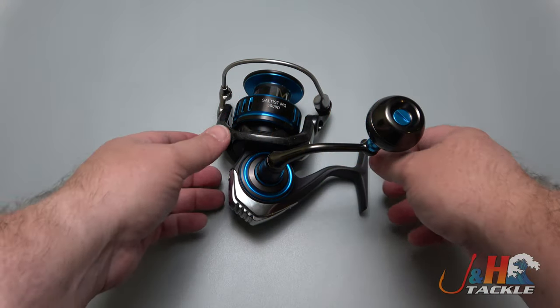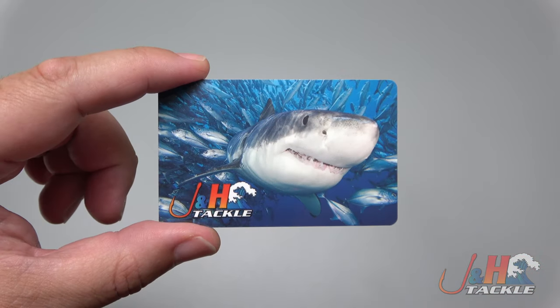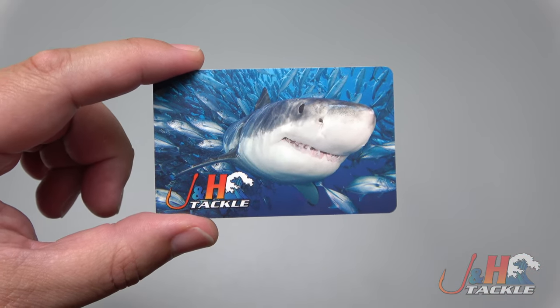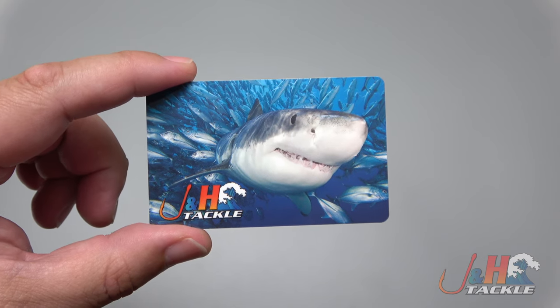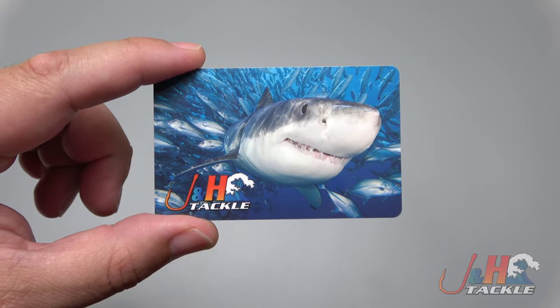Hey guys, it's Josh over at J&H and this is the Daiwa Saltus MQ 5000 spinning reel. Before we get back to the review, we're giving away a $20 J&H gift card. To enter, all you have to do is subscribe to our channel, click the notification bell, like this video, and post a comment below.